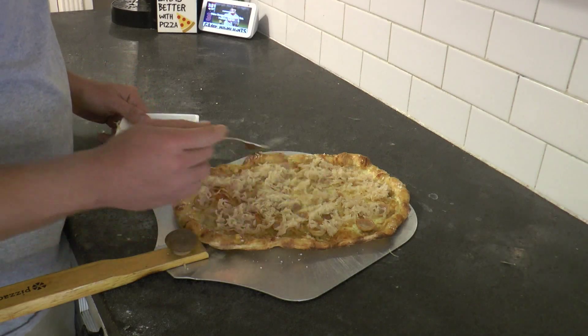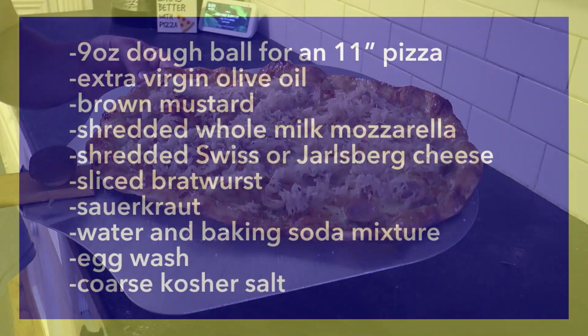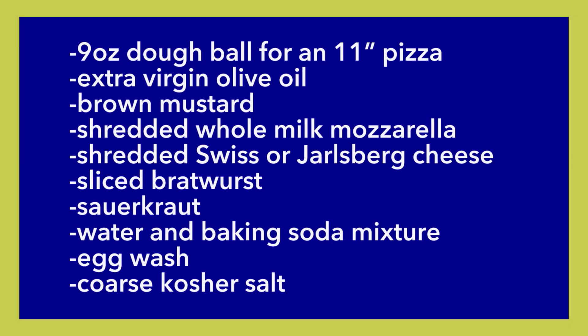This pizza is going to be topped with bratwurst and sauerkraut on top of a pretzel crust. The ingredients for this pizza are a dough ball, a mixture of extra virgin olive oil and brown mustard, shredded whole milk mozzarella, shredded Swiss or Jarlsberg cheese, sliced bratwurst, warm sauerkraut, a water and baking soda mixture, egg wash, and coarse salt.